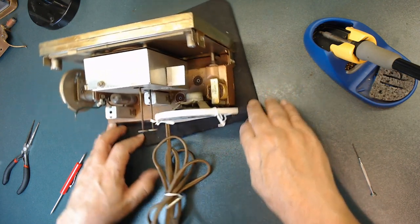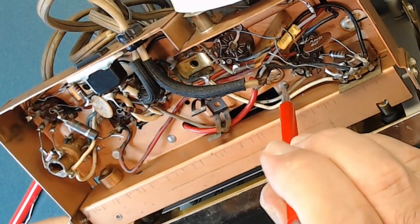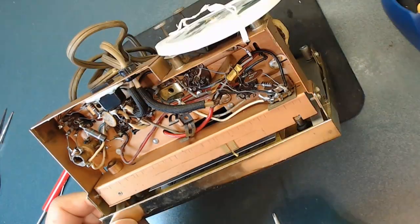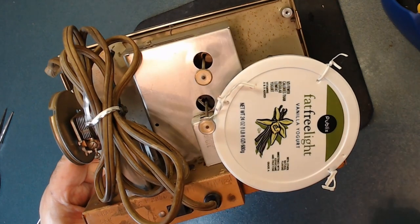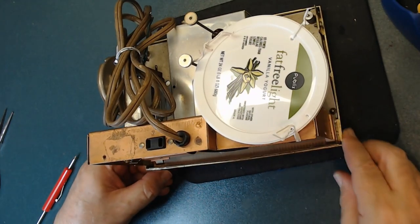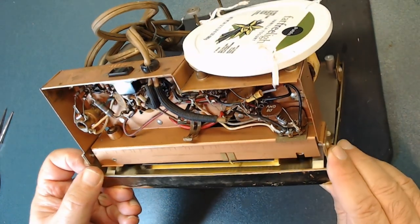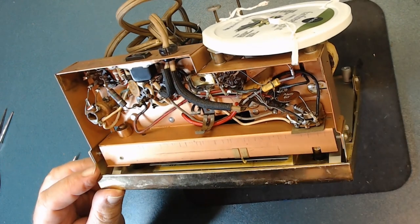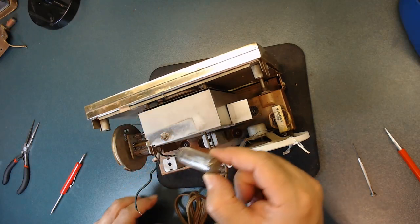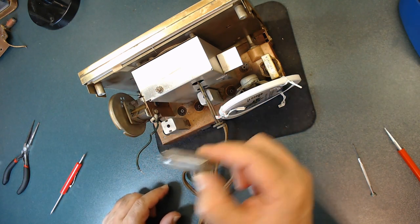Looking underneath I see the clock mechanism — they stamped the piece rather than using screws, which makes it more difficult to open. I see a water head in here, which is dangerous. I'll work on the radio first and worry about the clock later. I took the tubes out so I can test all the resistors — when tubes are in place they sometimes don't give accurate readings. I needed to remove the antenna to pull out that last tube — there was no other way.